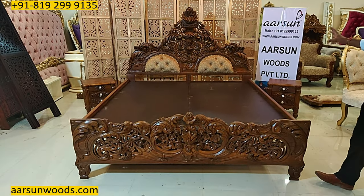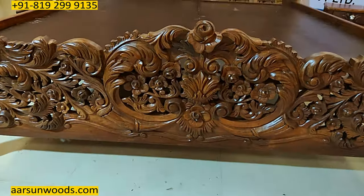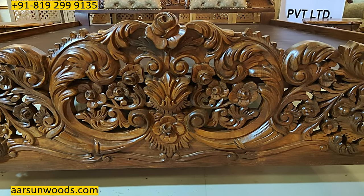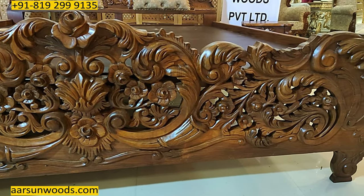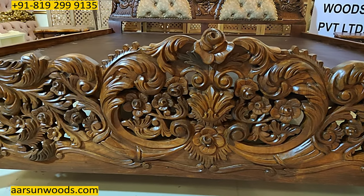The matte finishing, which is not glossy, gives a unique look to the unit and everything is visible so clearly. All the carvings and all the work is visible very clearly in this unit.